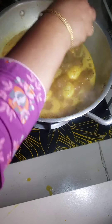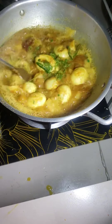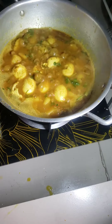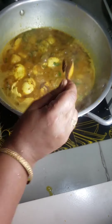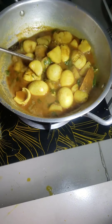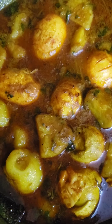Now I add some green chili and some coriander, stir it, add some garam masala powder and roasted cumin powder. Finish my cooking. Now I am serving egg potato curry. You can spot the eggs. Thank you.